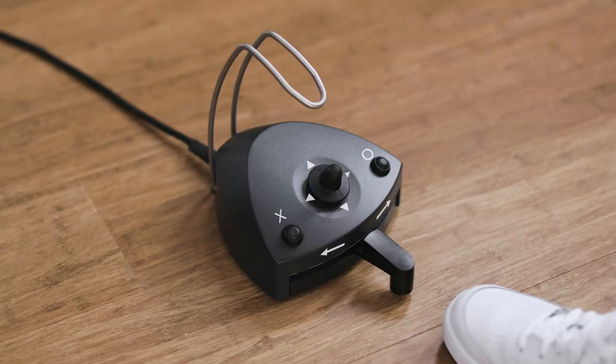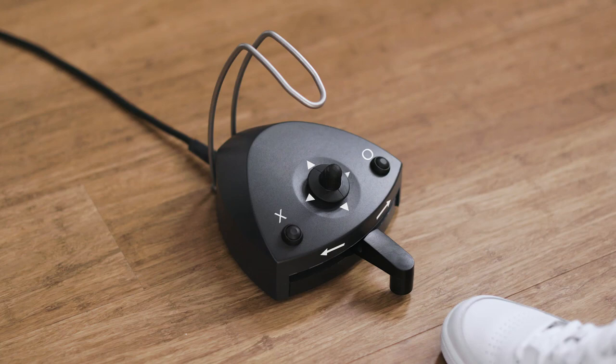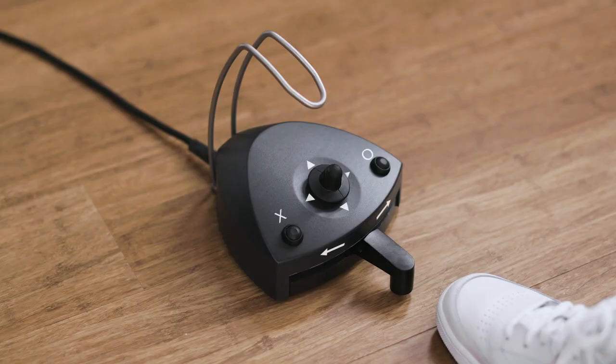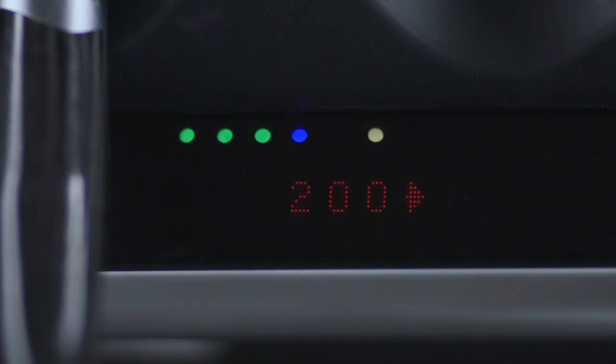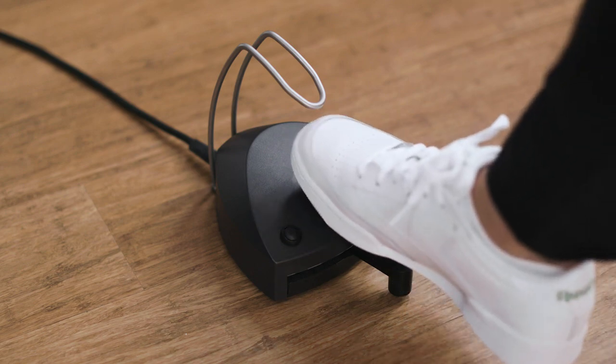Switch irrigation on and off by tapping on the left button X. Choose between three levels of irrigation. The amount of irrigation will increase when you move the joystick east, and will decrease when you move the joystick west. You can choose between three maximum speed levels — the maximum speed will increase when you move the joystick north, and will decrease when you move the joystick south.